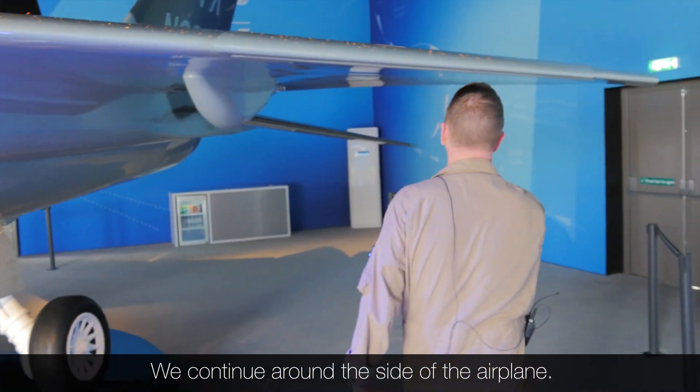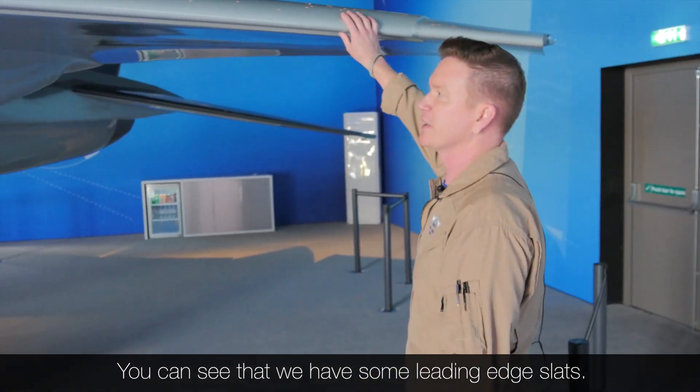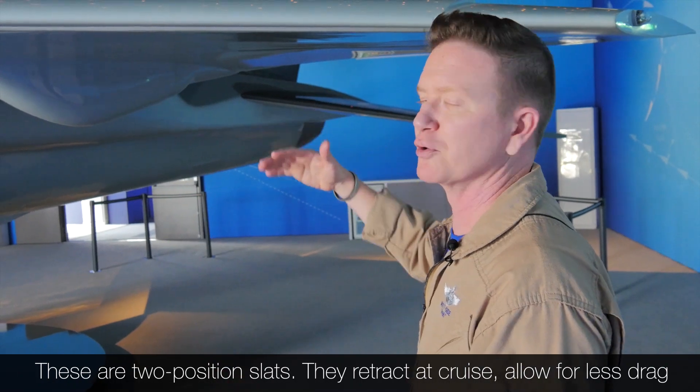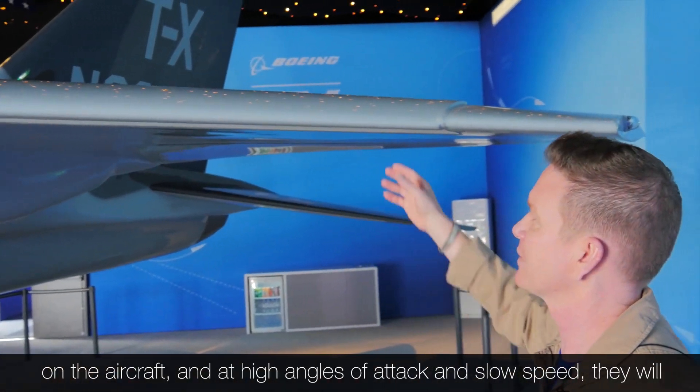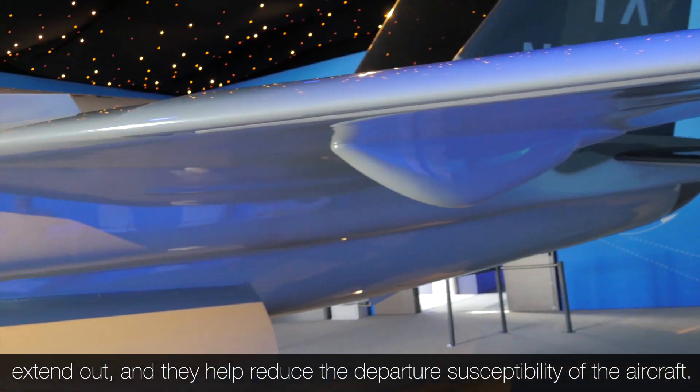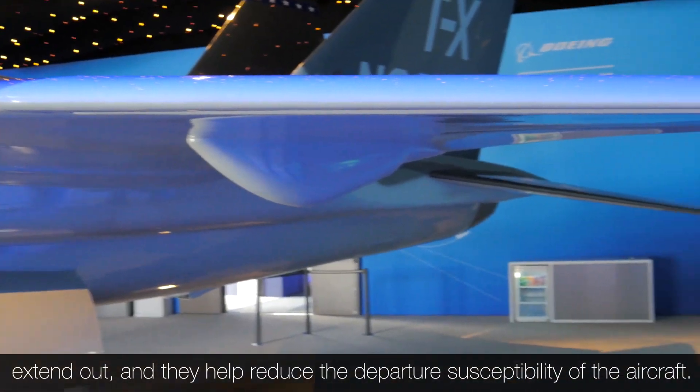Continuing around the side of the airplane, you can see that we have some leading edge slats. These are two-position slats — they retract at cruise and allow for less drag. At high angles of attack and slow speed, they extend out and help reduce the departure susceptibility of the aircraft.